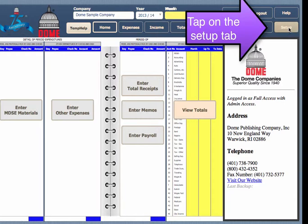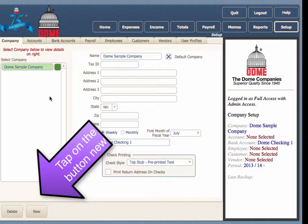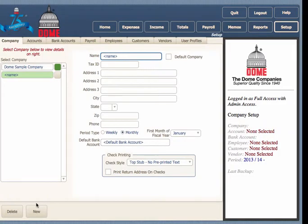Tap on the application button setup, then simply fill in the information about the company.